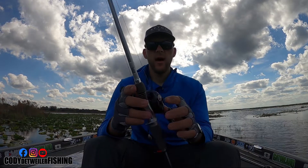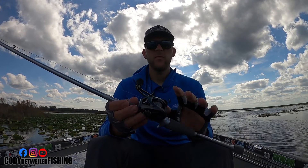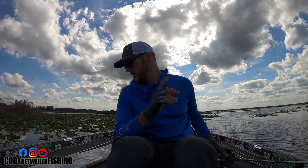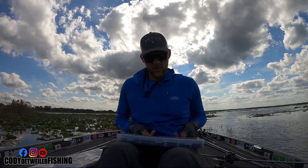My reel is a Daiwa Tatula Elite pitch and flip reel with an 8:1 gear ratio. With that 3/0 hook, the bait I like to use is right here.